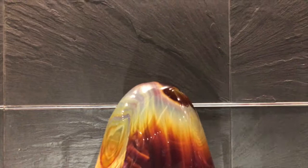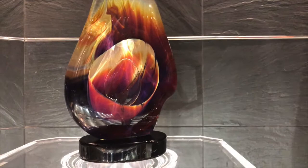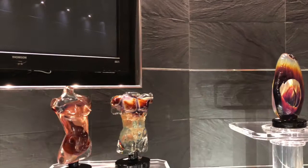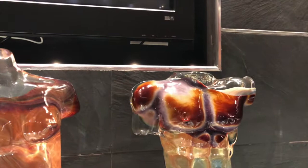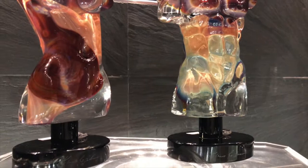The particularity of the calcedonia, as you can see, is that it seems to be moving. If you move around a piece made in calcedonia, it gives you this feeling. Now, we're talking about figurative sculpture — we have Adonis and Aphrodite. Look at the energy of those pieces. Isn't it incredible? They speak by themselves.